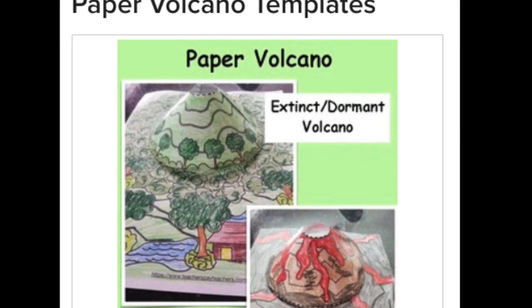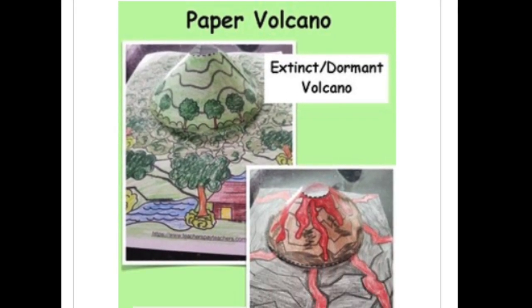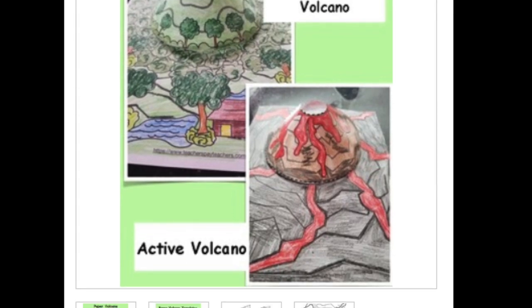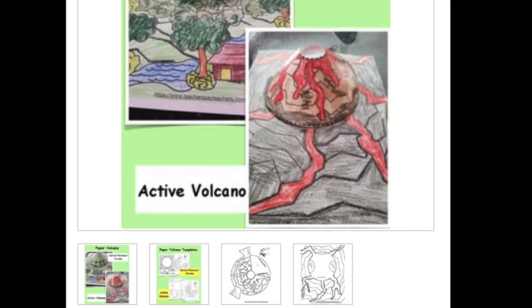To purchase and download the templates for this project, just click on the link below and you'll be able to obtain them. Thank you for watching.